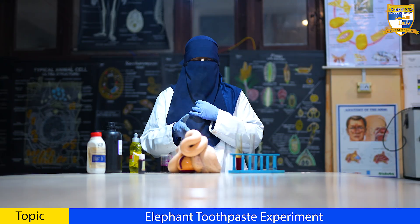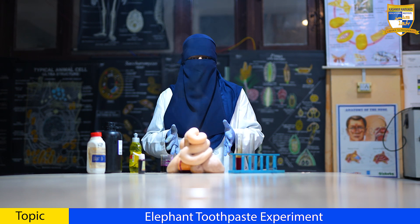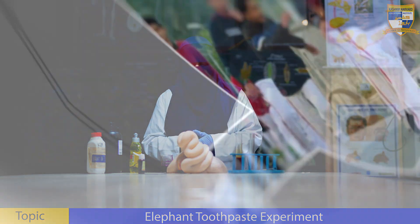Basically, potassium permanganate breaks down the hydrogen peroxide to release oxygen. And this release of oxygen froths up the soap. It is fascinating how science can create such visually stunning reactions. I hope that you have understood the science behind it. Thank you.